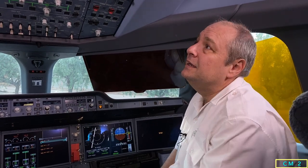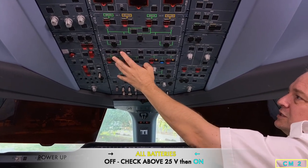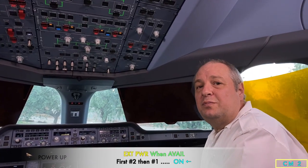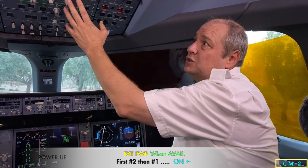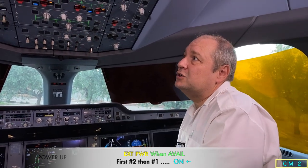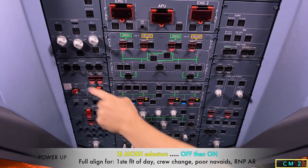If they weren't above 25 volts, we'd need to do a charge cycle which lasts 45 minutes. Switching the batteries back on from left to right: battery one on, battery emergency one on, battery emergency two on, battery two on. Then we connect external power. If we have two external powers, we connect external two first and then external one, which prevents unnecessary reconfigurations.